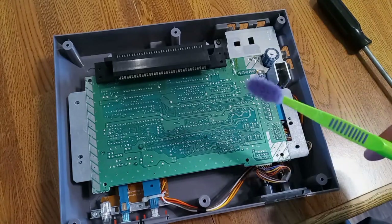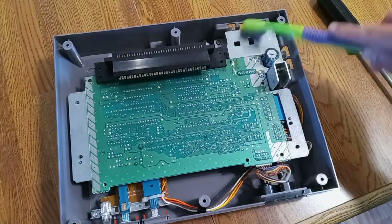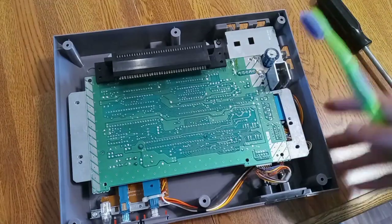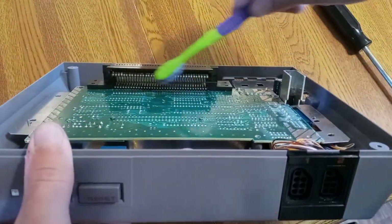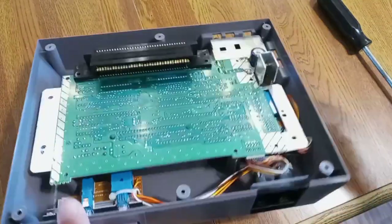Remember your sister's toothbrush? You just kind of scrub it across the board to clean it. But the main part you want to clean is the contacts — yes, we just bent them, but clean them too just to make sure they work.